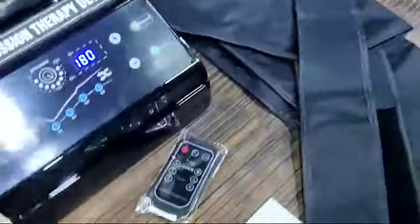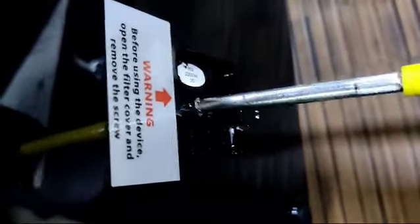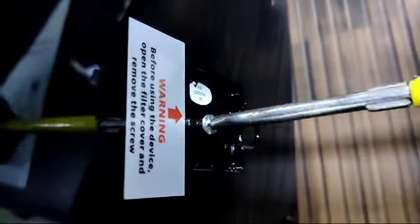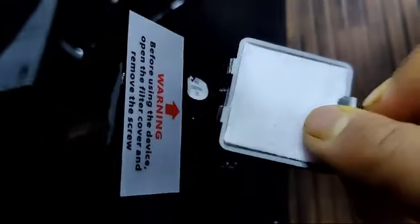I am showing you a demo of how to use the machine. Before using it, go to the backside of the machine where the air comes in. You have to open it — there is a screw there. Since this is a new machine, you must remove that screw. This is the hole from which the pump gets the air. Take it out and place the filter over here.